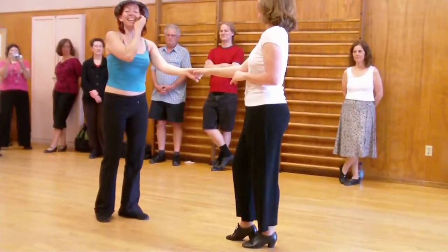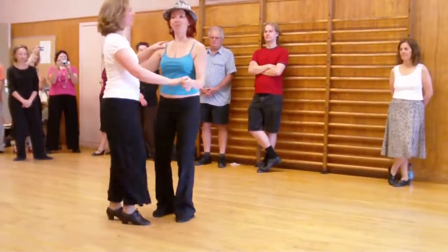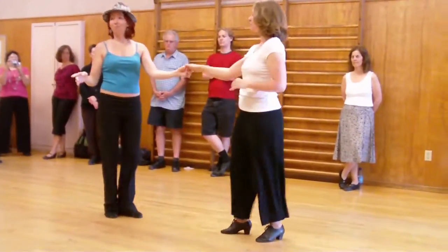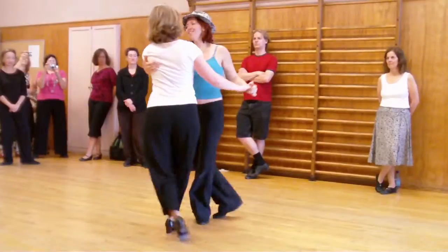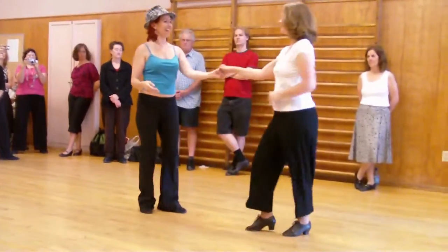We then did a j-hook, which is one, two, three, and four, five, and six. Opposition rock, triple step, triple step. I gave you the option of doing the sailor shuffles, which is one, two, three, and four, five, and six. So one, two, three, and four, five, and six.